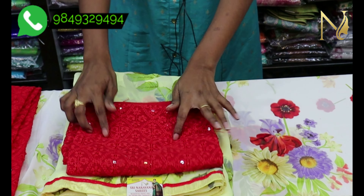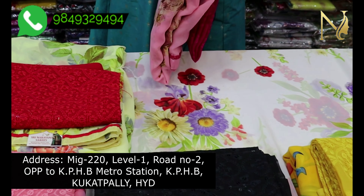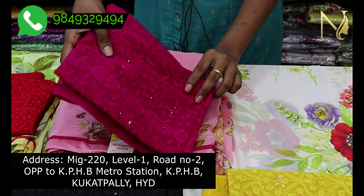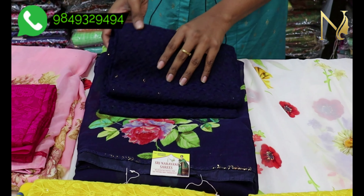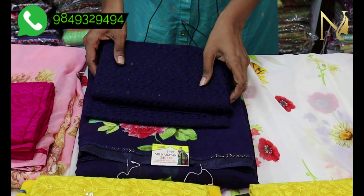The next color is a dark mehendi green color combination. We have a red color blouse for this color, and we also have a pink dark color blouse for this color combination.